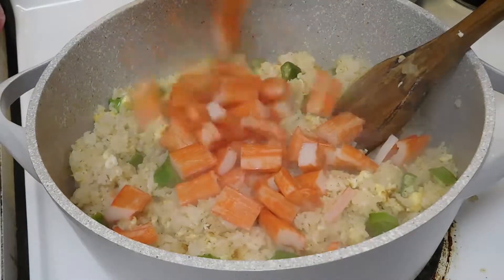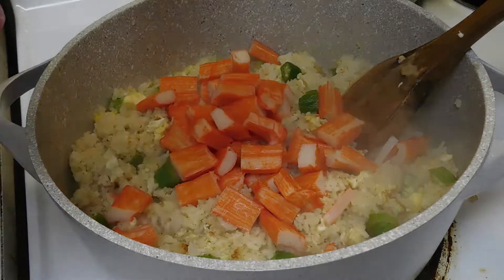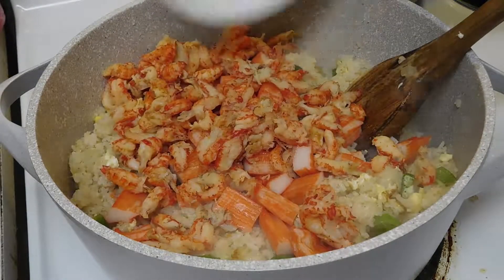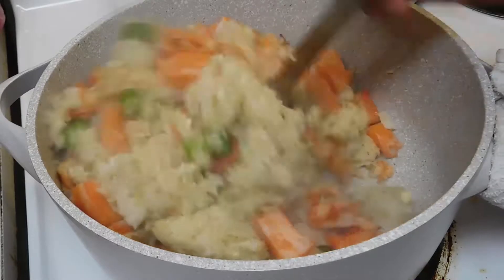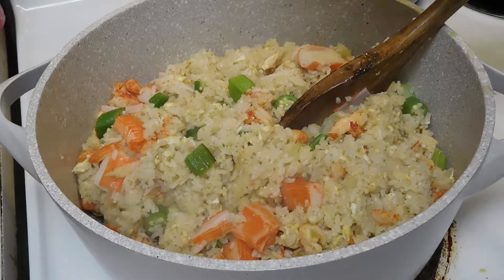And add in the imitation crab meat. Then we're going to add in the crawfish. Stir it up good. After that, it's almost done — then we're going to squeeze in half of the orange juice.